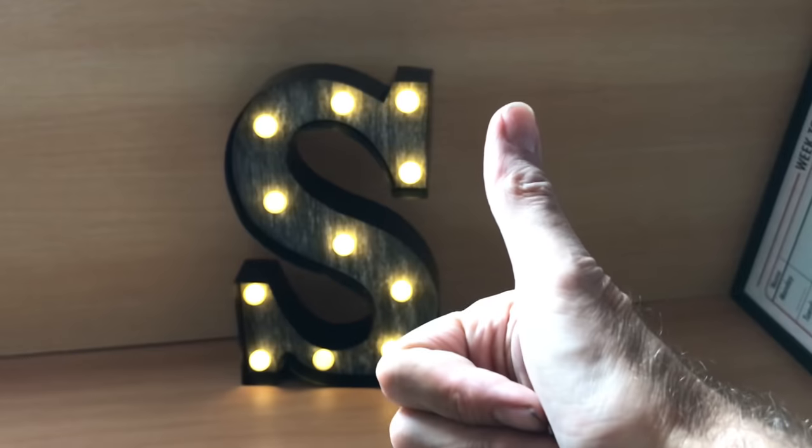Hello and welcome to the video — welcome back if you're a regular viewer. My name is Nick and I buy stuff and sell it on the internet for profit. That's my job. Here we are in my office, which used to be our garage.